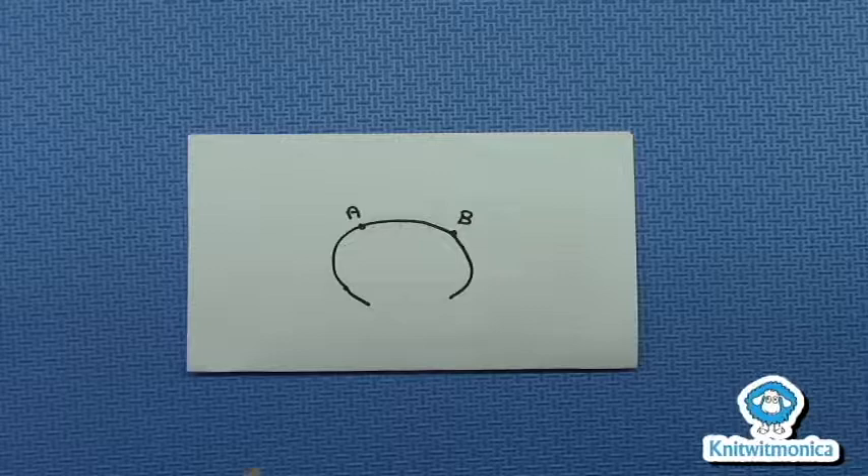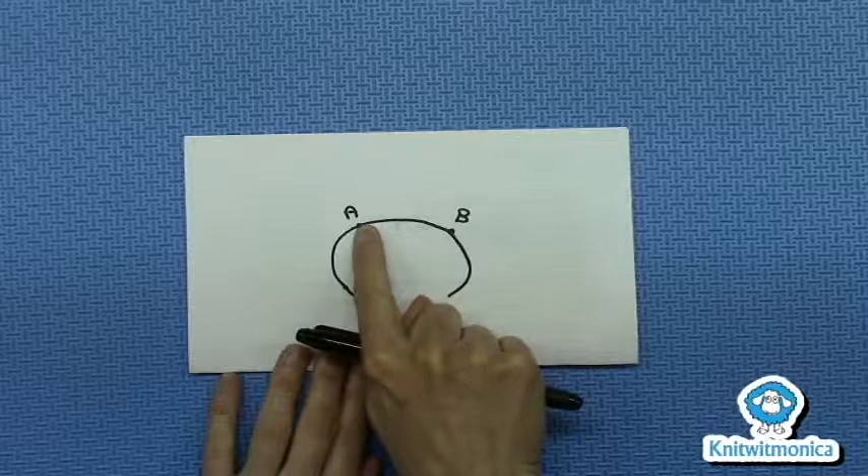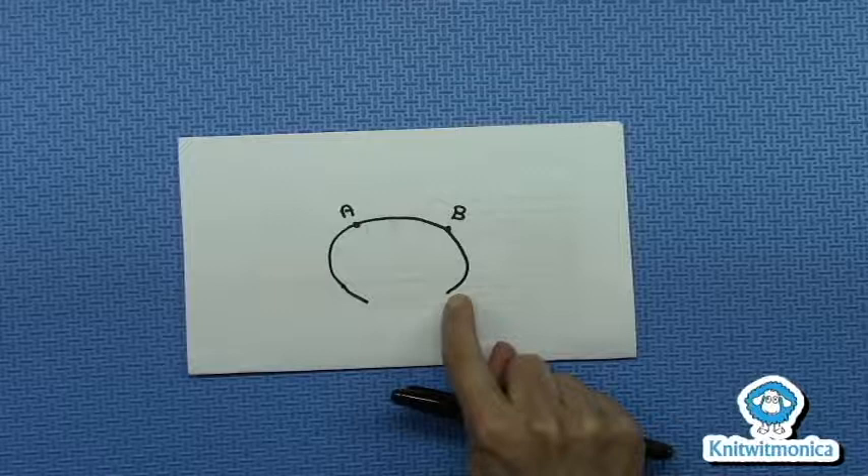The Kai Baby German Short Rose. As you picked up around the edge of your collar, you placed two markers. So this is looking at it from the right side. You picked up and placed a marker A, and then you pick up along the back and place marker B.